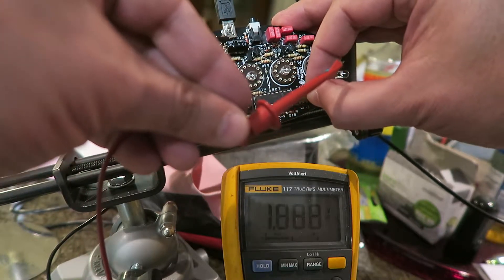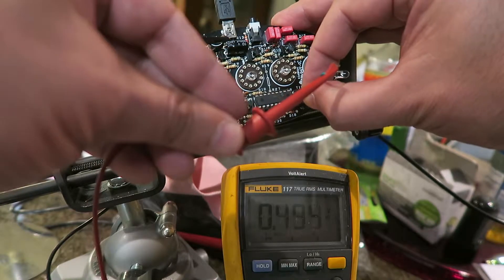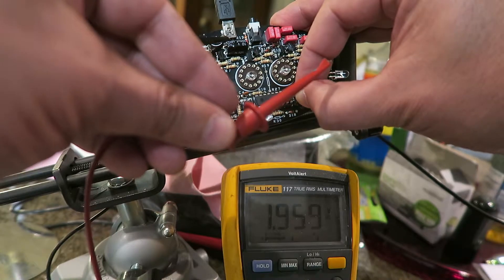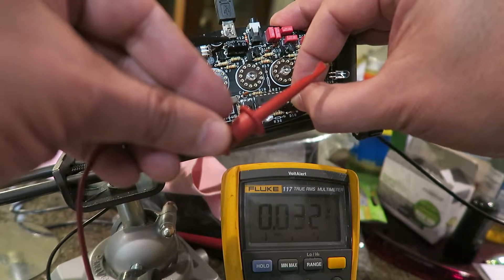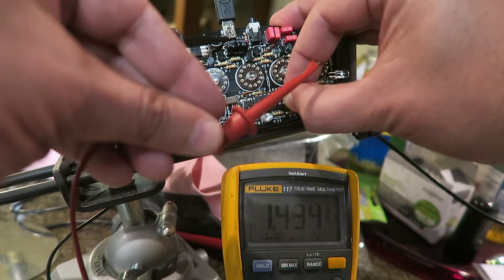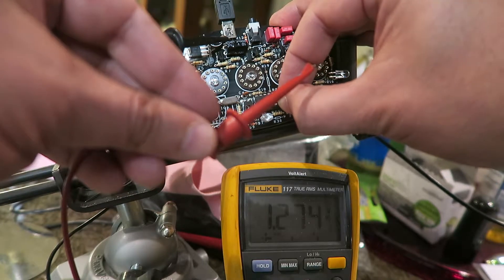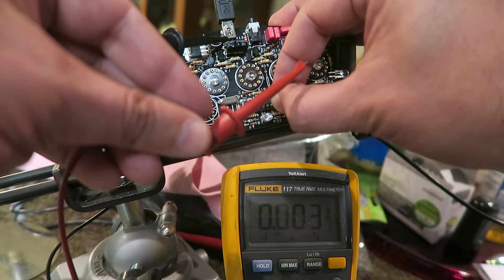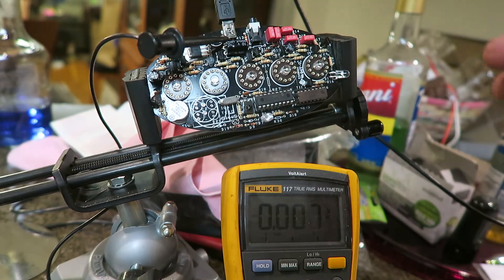I'm not sure what the other pins are. That would be pin 10, pin 11, 12, 13, 14, 15, 16, 17, 18. Pin 18 is ground — that would make a lot of sense.